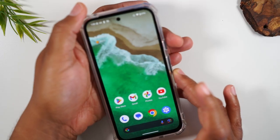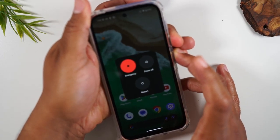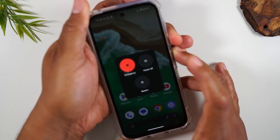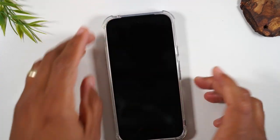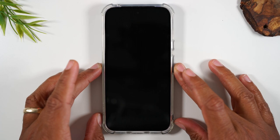So let's give it a try. Power, volume up — we're going to hold. It is going to show this screen, the power off screen. Continue to hold those buttons for about 10 seconds and you'll see the screen completely shut off. Once it shuts off, let go of the buttons and give the phone about 30 seconds to a minute. You'll see the Android logo pop up on screen and then the phone will slowly start to boot up again.